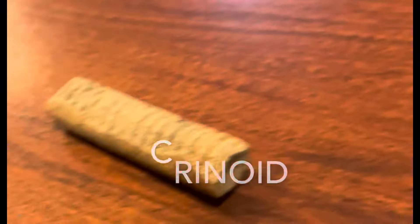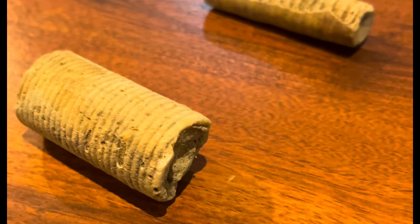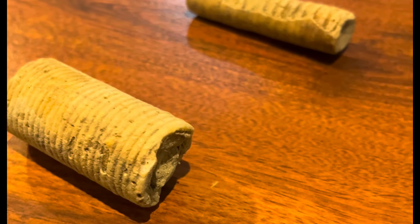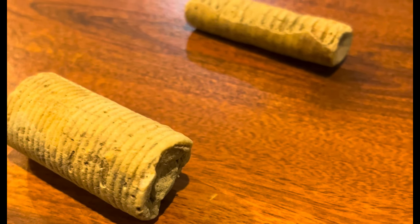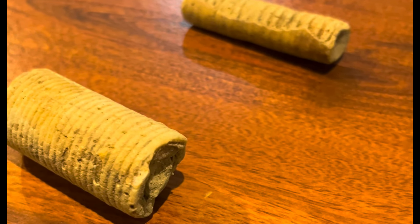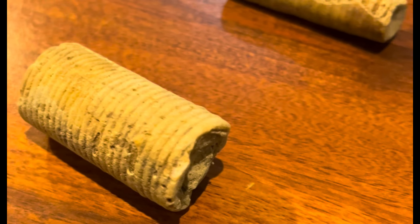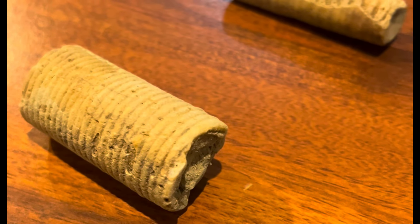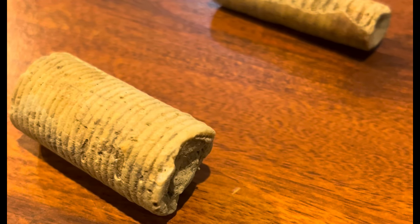The next one is crinoids — 'Indian money,' as some call it. These are stems that you'll find in single form where it looks like a bead or something. Some may have been used as a bead, but most likely not. These are larger pieces that I've found, and I also see those on Facebook pages being confused with Native American artifacts.